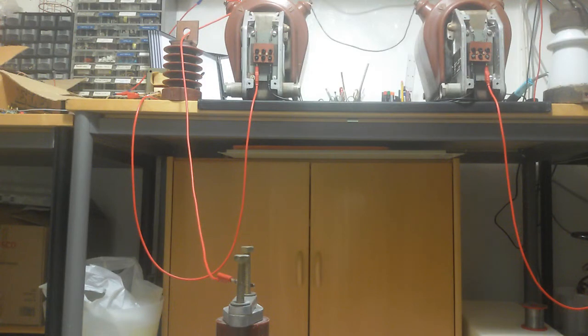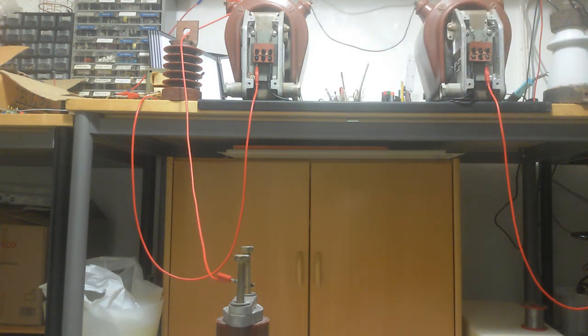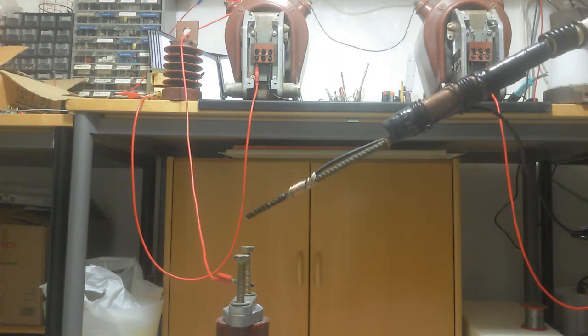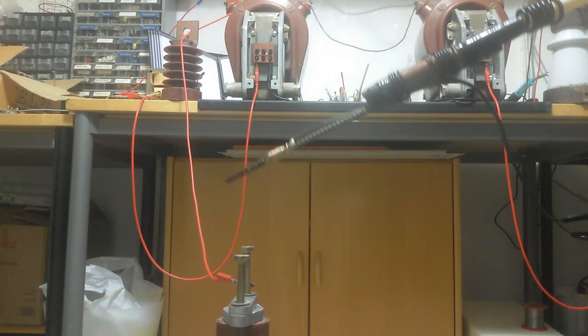There we go. This is the best view I can get. Here we have high voltage. I'm going to turn on one transformer. That's one kilovolt reactive — no wait, I looked at the wrong meter. That's another one: 500 watts. Nearly two kilovolt reactive. Crackling everywhere. So that's a 40 centimeter arc.